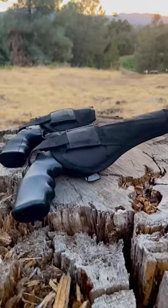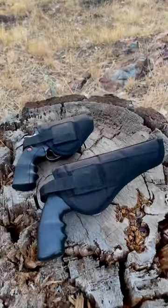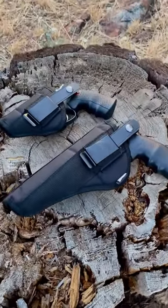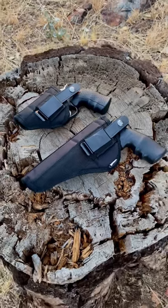I found some really good revolver holsters for my air pistols. One is for my Crossman Vigilante, it's got a 6 inch barrel. And one is for my Crossman SNR 357, 3 inch barrel.